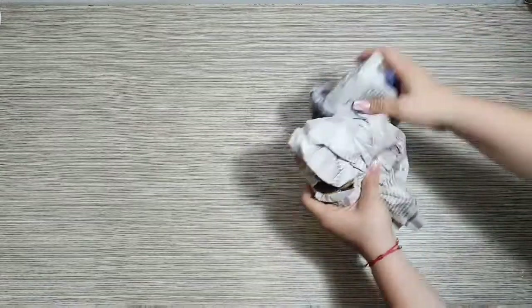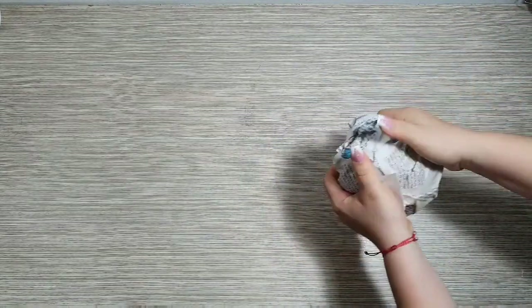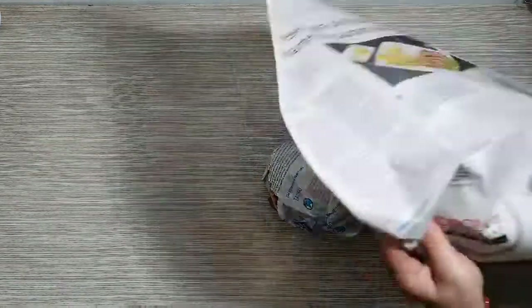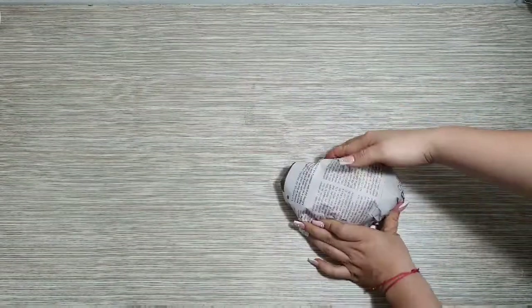Para elaborar el flamingo yo voy a necesitar cola de mico, plumas, papel periódico, cinta de papel, dos palos de balso, silicona y un par de ojos.